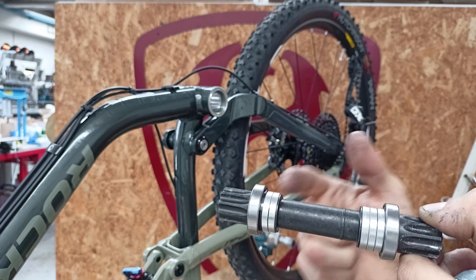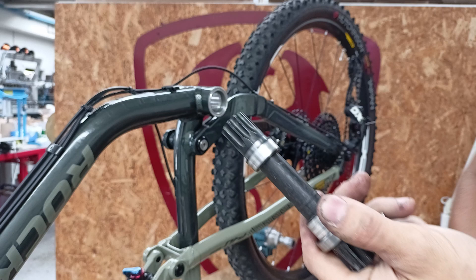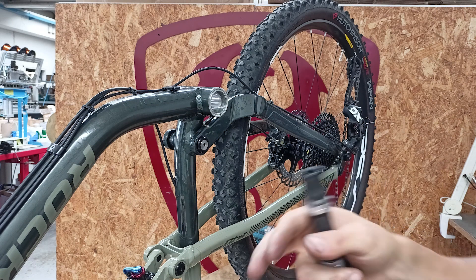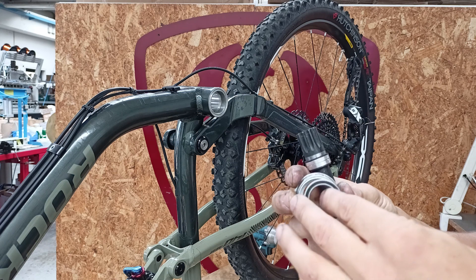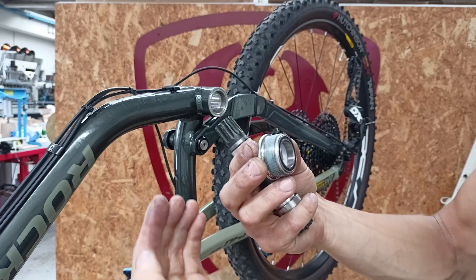The important thing when adjusting these spacers is that the bearing always rests on the light part of the spindle — always. Otherwise, play can develop. Another very important thing about the bearing is that it should rest in the sleeve for its entire length, so it should be at least flush or better yet a bit inside. If it's more towards the outside, it won't rest properly and play may develop.